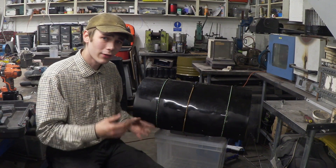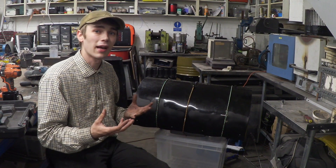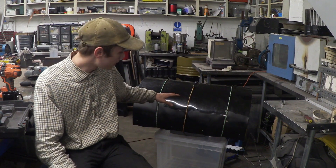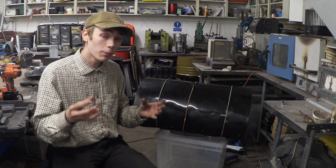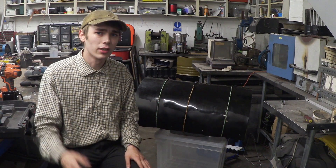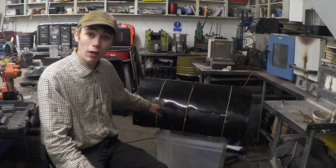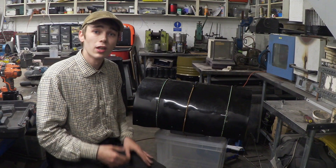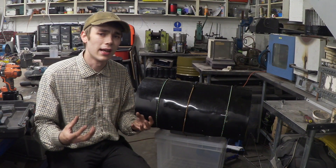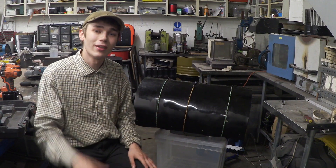Whilst I was heating this up I was having a lot of trouble trying to retain the shape right on the edges — it just liked to spring back up. On the first try I actually made sure it was a little bit too big so I could fold them over the edges, which I'm now thinking was actually a really good idea. So what I had to do was drill a couple of holes and put a couple of screws in just to make sure it's really being held down. That should do the job nicely, so let's continue heating this up.